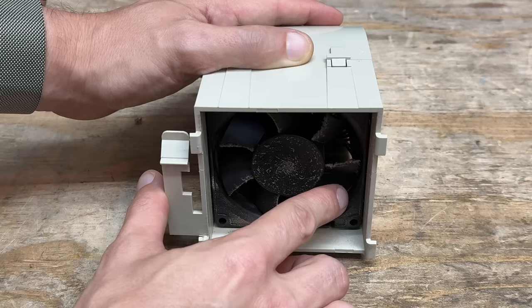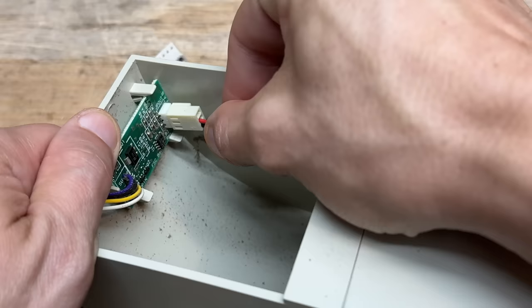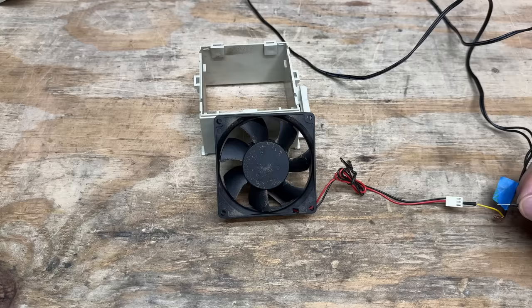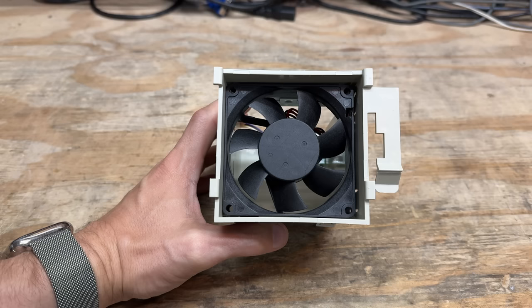Let's work this fan - the bearing seems fine, I just need to get rid of that dust. This is interesting - there's some brains in here. I guess that's how HP is accomplishing fan speed control. I wonder how many pennies they save by doing that. Let's make sure it still sounds fine while it's on. And yep, perfectly fine - good as new.